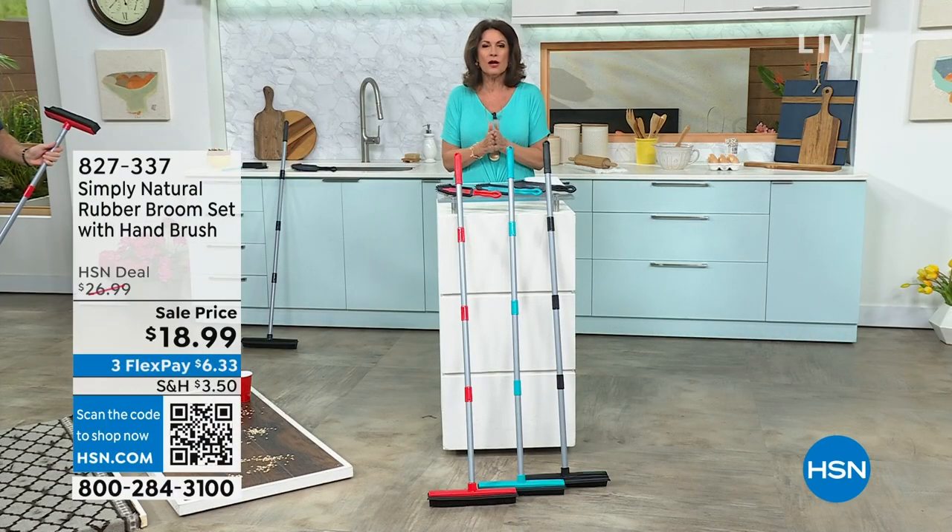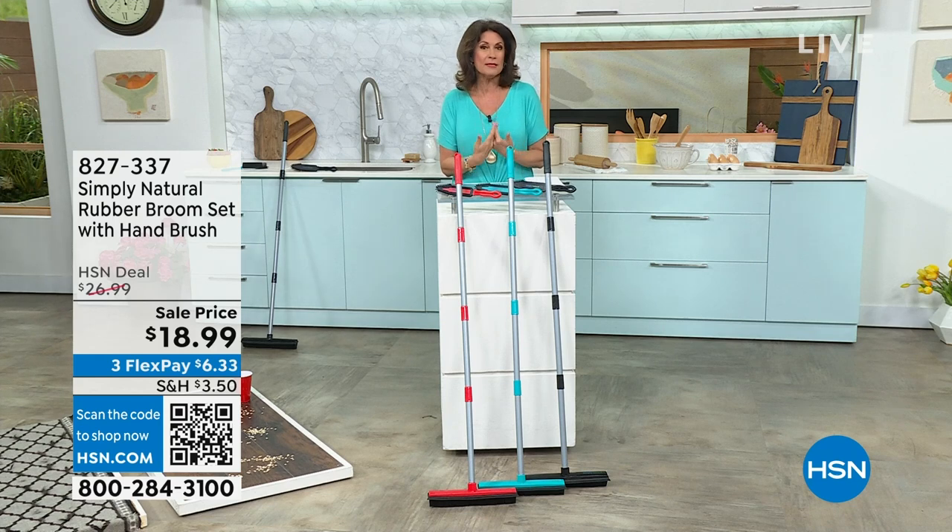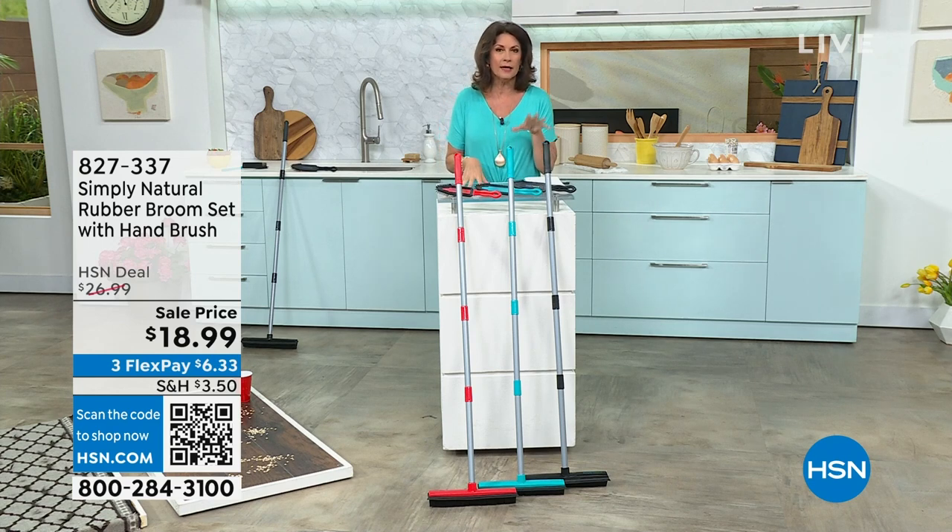A little bit of cleaning — we are doing a little bit of cleaning right now, getting our house ready for maybe some summer company. And then, of course, the holidays hit right after that. So what we have is a very unique way to clean, a unique way that we have been cleaning with for decades and decades.